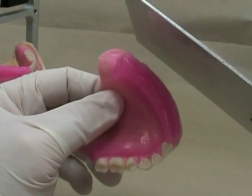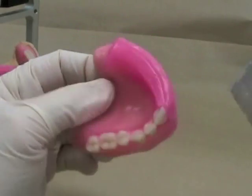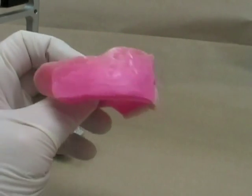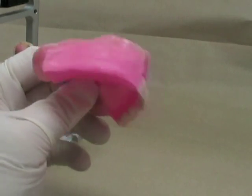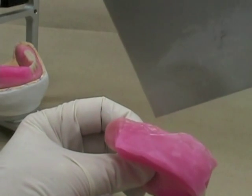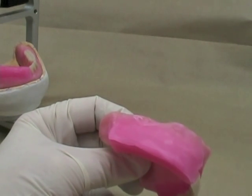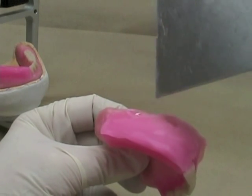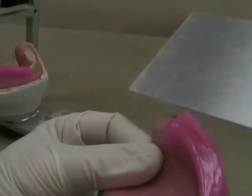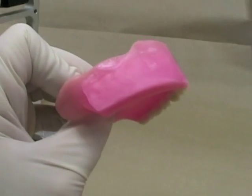Where I've added that wax to the maxillary rim, I'm going to take my wax forming instrument and heat it up on my Bunsen burner or butane torch. If you've got a Hanau torch, it won't be quite hot enough to do that. You want to try and get that nice and smooth and even, blending with the rest of the rim. You can use a little bit of the wax that drips off the end of it. Make sure that you have your instruments hot enough that it causes the wax to become molten, and then you can smooth that off so that you have a nice, even and smooth wax rim.